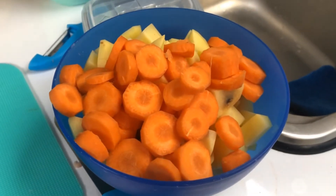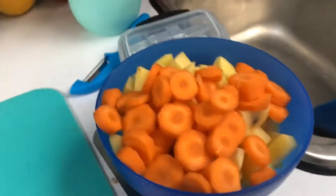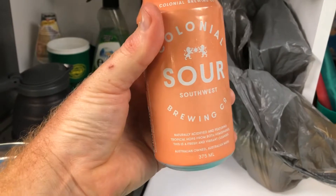Alright, so we've got the potatoes and carrots cut up here. Just gonna have a bit of a sip of this — Colonial Brewery Sour.